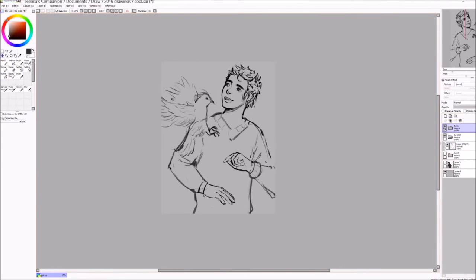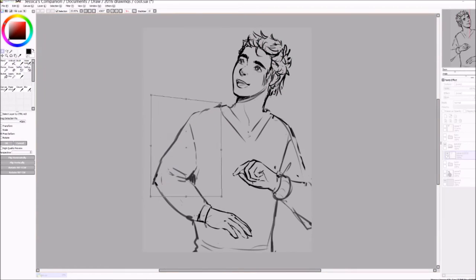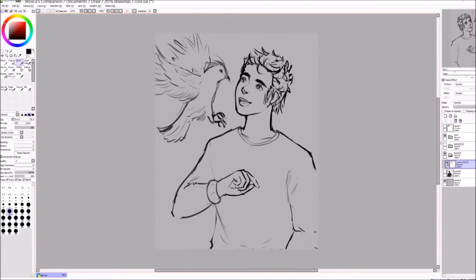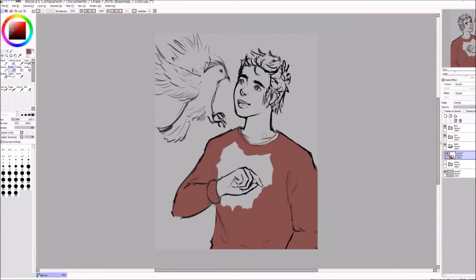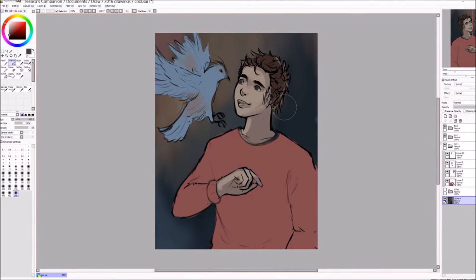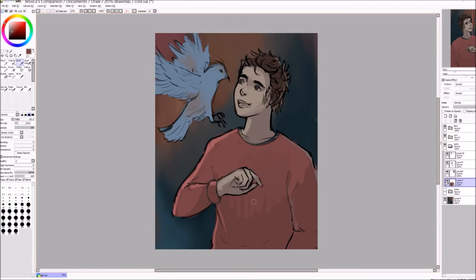It took me a long time to get the pose right because I didn't know if I wanted him facing away from the bird — like saying 'come on' as the bird jumps onto his hand — or facing the bird with his hand outstretched. I kept going back and forth, but ultimately I decided on him facing the bird because it works better for the composition. Both subjects are facing towards each other, which frames the whole picture a little nicer.